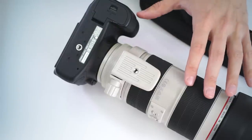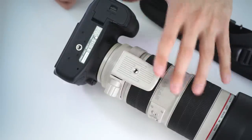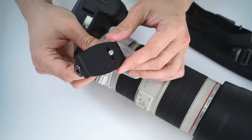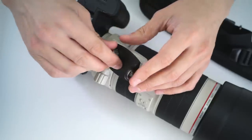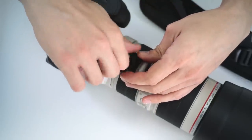If you have a longer focal length telephoto lens — like a 70-200 with an included tripod collar — you can take the plate and mount it to your lens tripod collar instead of the camera's mounting screw.